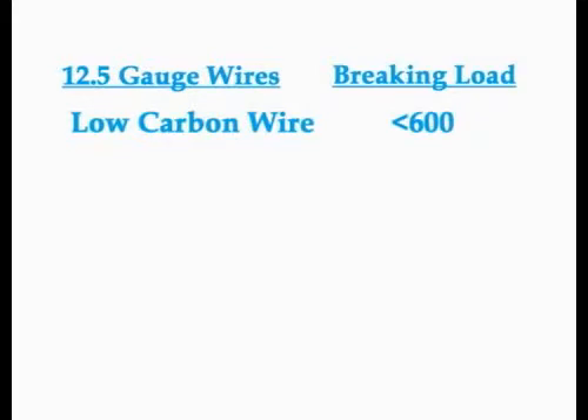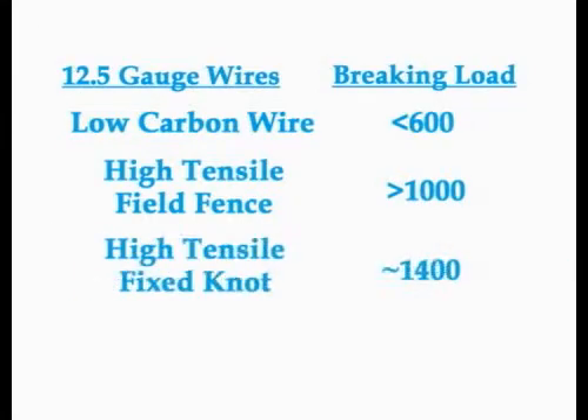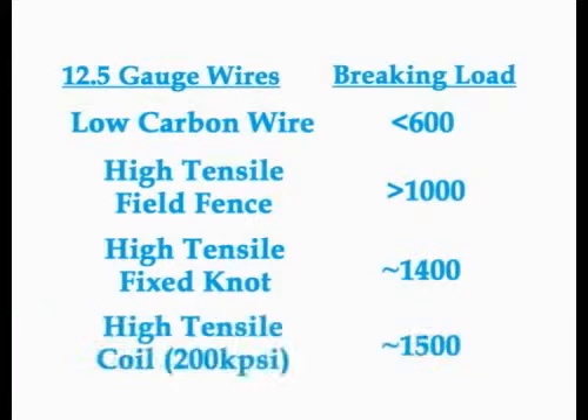When we talk about high tensile wire, we have different PSI ratings — the higher the PSI rating, the higher the breaking strength is going to be. To recap: we had a 12.5 gauge low carbon wire that broke at less than 600 pounds, the Gaucho line wire that broke just a little bit over a thousand pounds, the Fix Knot line wire that broke around 1,400 pounds, and then the high tensile coil which broke around 1,500. Same diameter wire — you really can't tell any difference between them just looking at them. But the tensile strength varies, and the higher the tensile strength, the stiffer and stronger that wire is going to be.